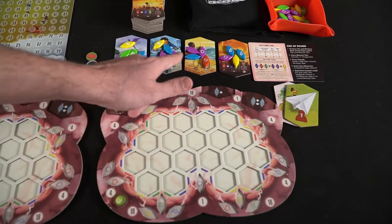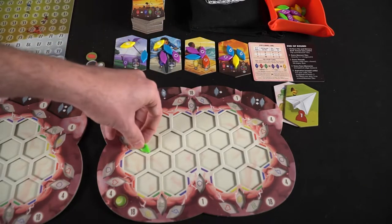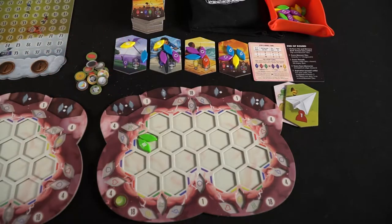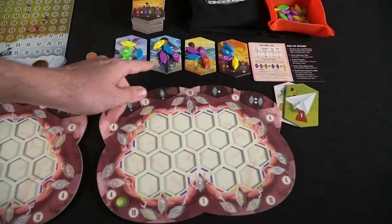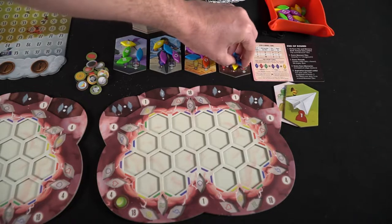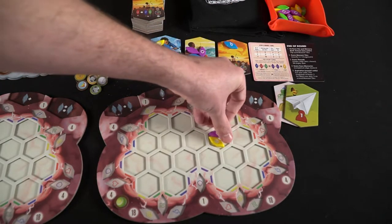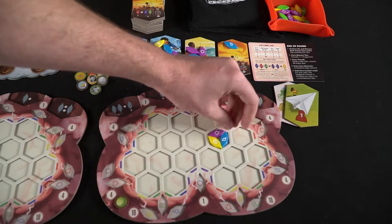If you want to take two tiles you can, but you must take two tiles of the same color and they must be on the end of either line. In this case I could take two green from the left-hand side because there are two green on the farthest end. Your final option is you can take three — if you take three, you have to take one of each different color. So in this case I could take a green, a blue, and a purple from the end.